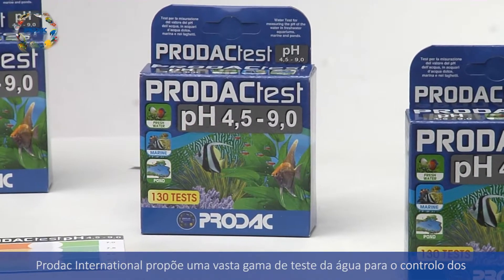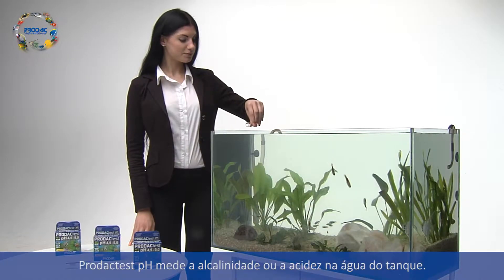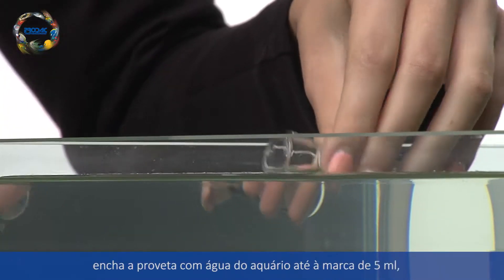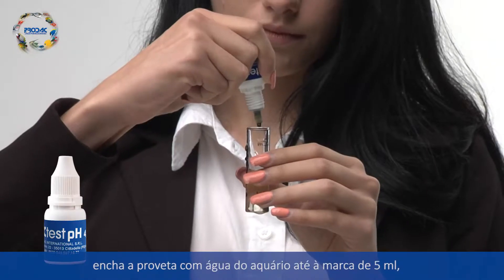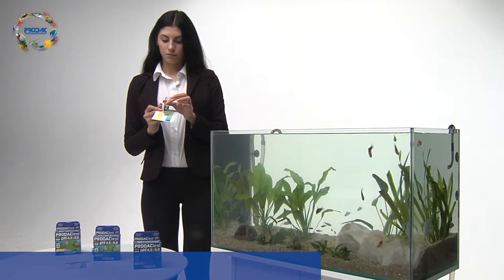Prodac Test pH measures alkalinity or acidity in the water tank. It is a very user friendly test kit. Fill the test tube with aquarium water to the 5ml mark, add two drops of the reagent, and the result comes after a few seconds.